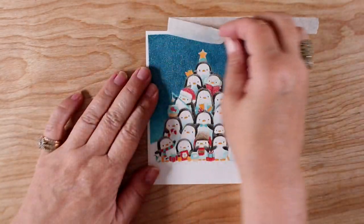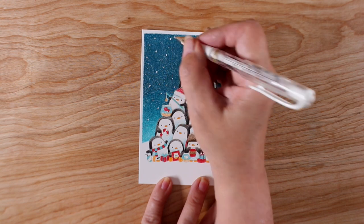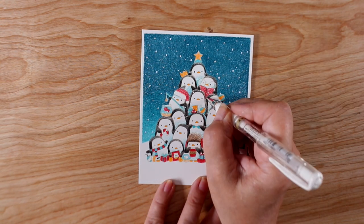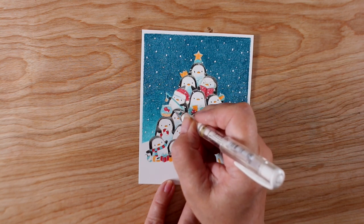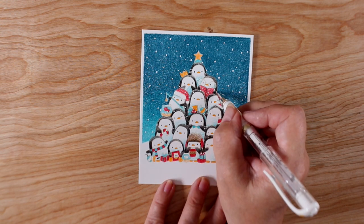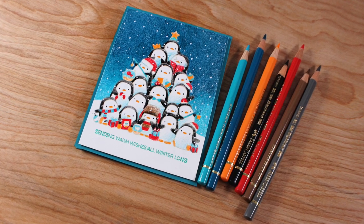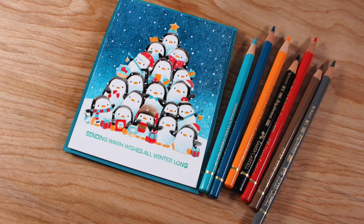Peeling off that tape is such a delicious moment — those nice crisp white edges. Since it's a Christmas card with snow, I had to add snow using my Signo Uniball white pen, my favorite white pen. I go through a lot of these every year — I did buy a big box of them. I'm adding snow in front of the penguins as well as behind them so it looks like it's snowing all around.